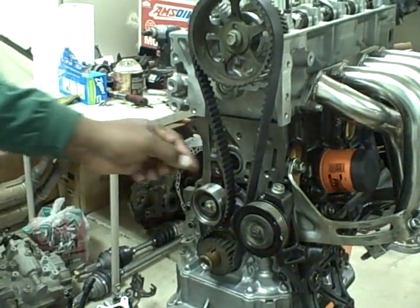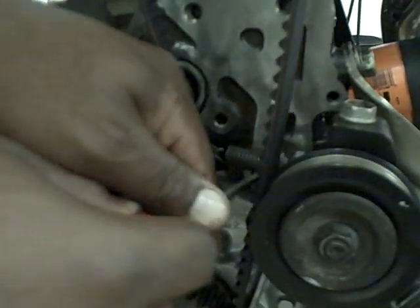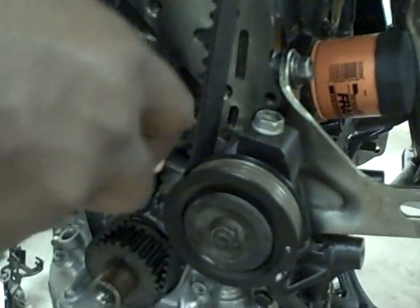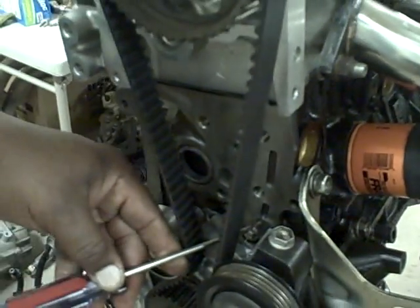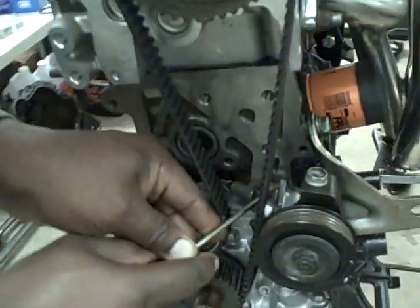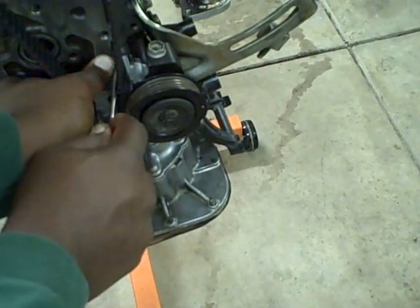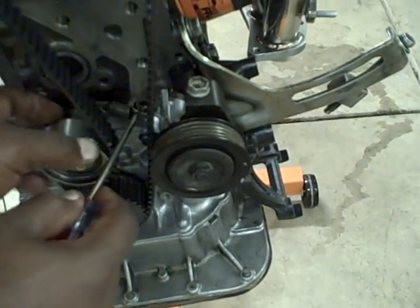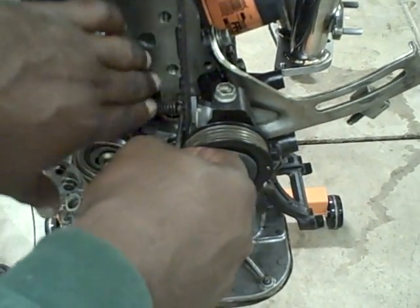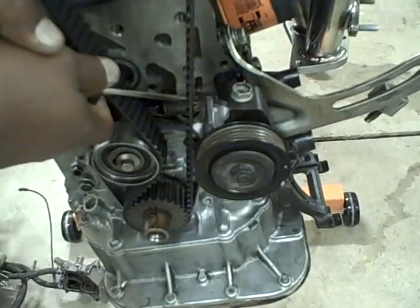I usually just grab a screwdriver, take the spring, and pull it over and put it on this little notch here. I'm going to get it right at this angle like that. You take the spring and it holds the tensioner, and I put that on this little pin they have sticking out of the block. Sometimes it's a little bit tricky to get them on, especially when you're talking at the same time, but they're not too difficult — there's a little notch and there we go.